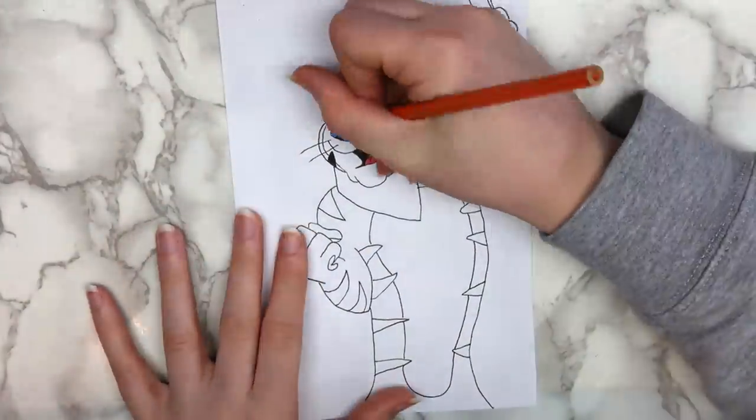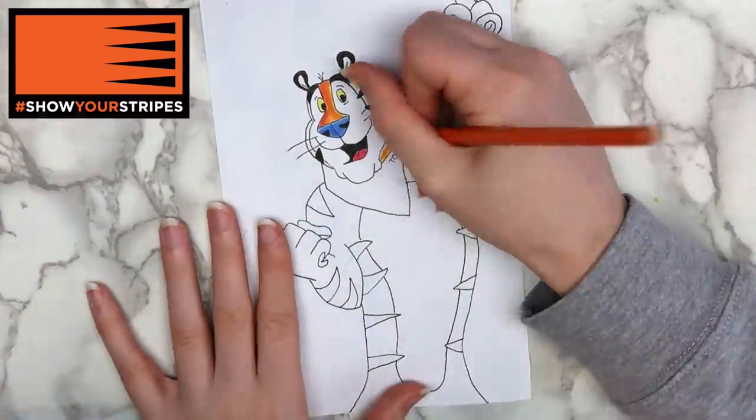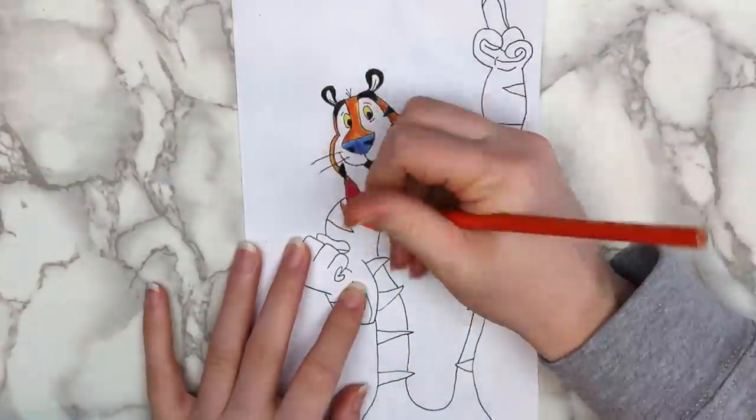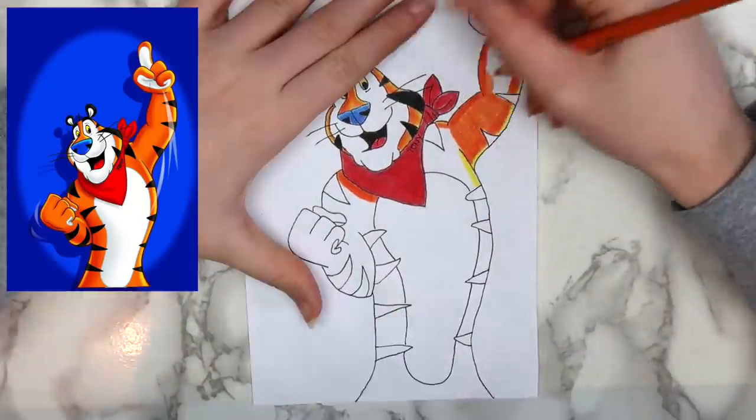Since then, they've changed the campaign to 'Show Your Stripes,' and I haven't seen a Frosted Flakes commercial in quite a while, probably because I don't spend much time watching Disney or Nickelodeon anymore. So for this page, I decided to draw the Frosted Flakes mascot, Tony the Tiger.